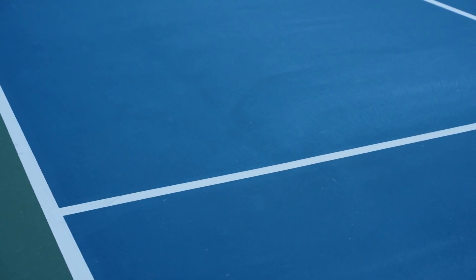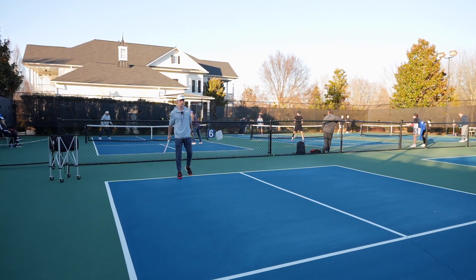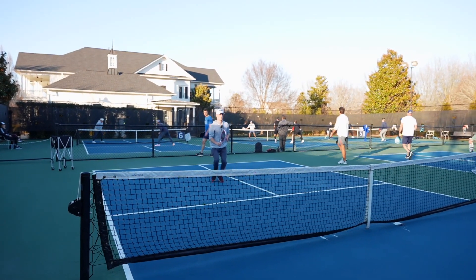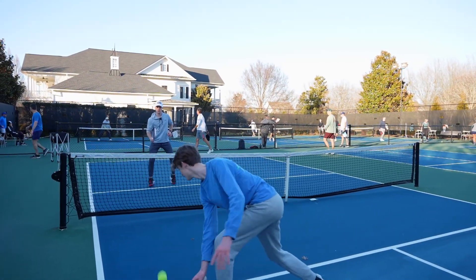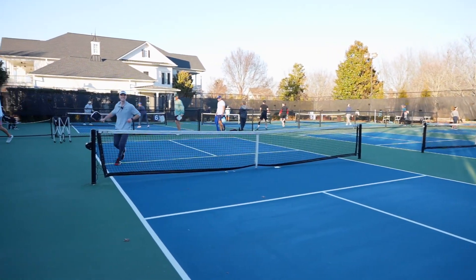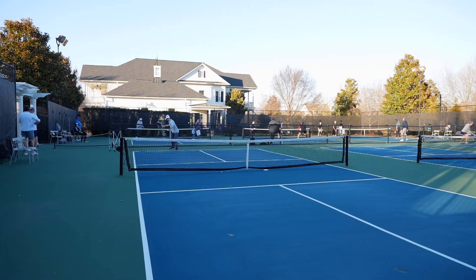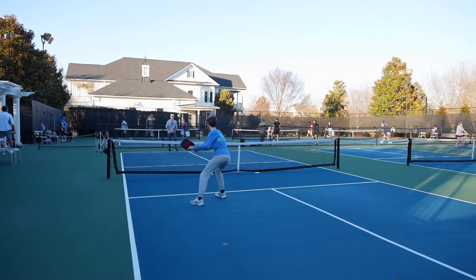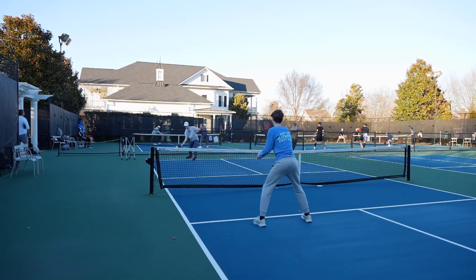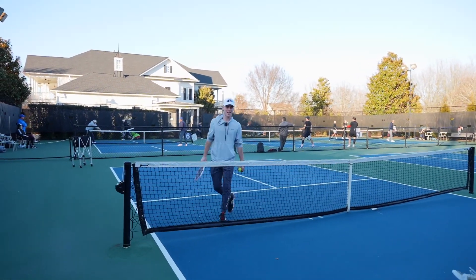Let's show a half-court example. I'm going to serve, he's going to return, and after I drop I'm going to make my way to the kitchen line. That was good. Now here's a bad example of me staying at the baseline — and that's why you don't stay back, because that happens.